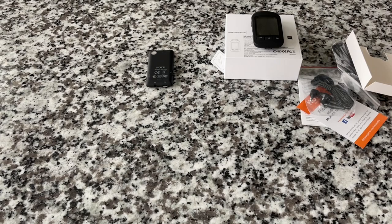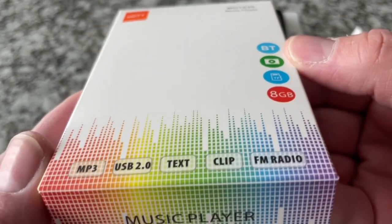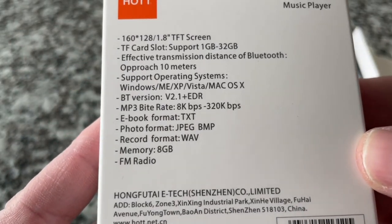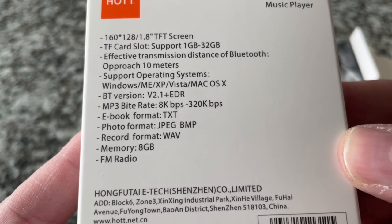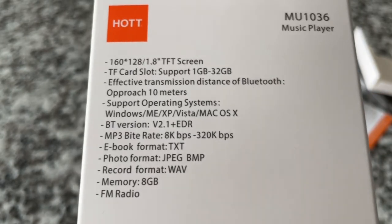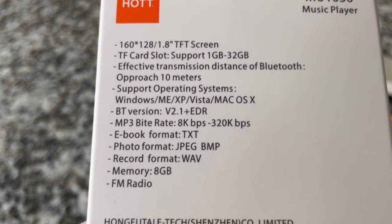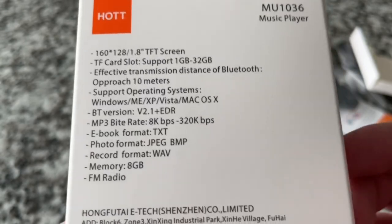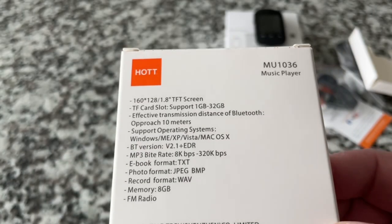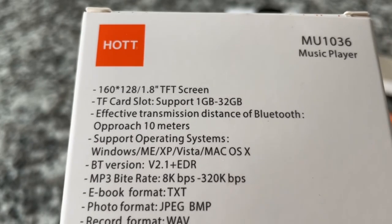Now let's look at the other unit. I'll take the inner box out of the reflective case it came in. It comes in a different case with different colors. Looking at the specs on the back, I'm a little nervous that it says Bluetooth version 2.1, which is an old version. But if you look at some other documentation, this actually says 4.0 with EDR — enhanced data rate. I think that's probably more accurate. For the MP3s I'm doing, even 2.1 with EDR would be fine.